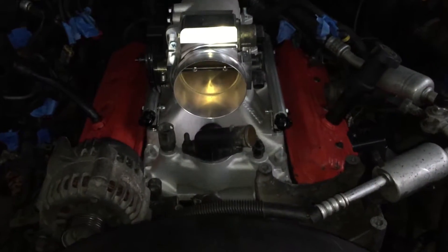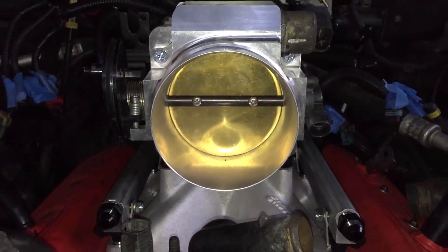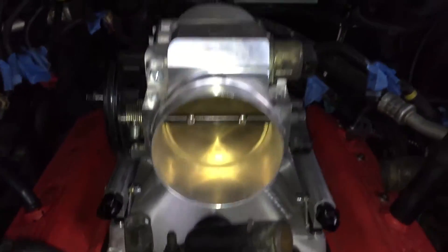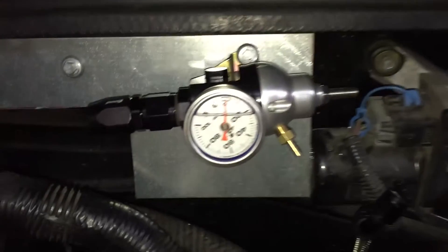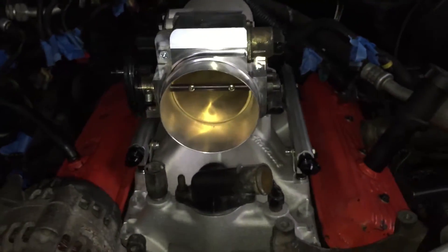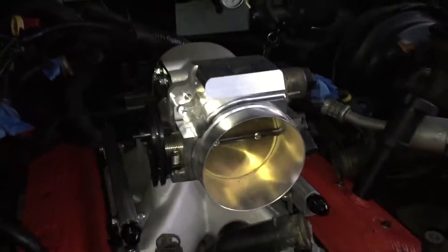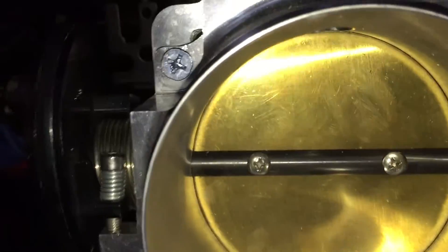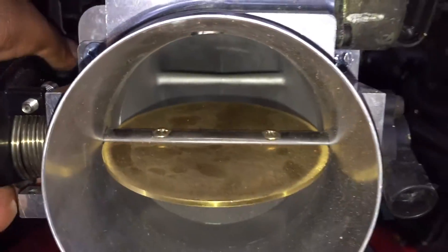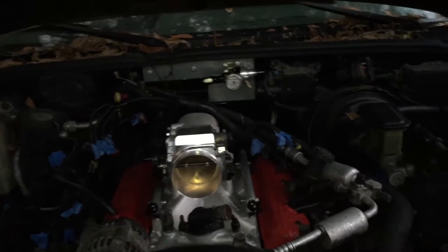That thing looks like a drag motor. It's all good. 92mm throttle body — look at that, it's ridiculous. With the FPR on the back. Oh, you get a good shot of it. Dude, everything is clean. Let me get it open and see how big that thing is. Oh man, this is crazy, this is utterly ridiculous.